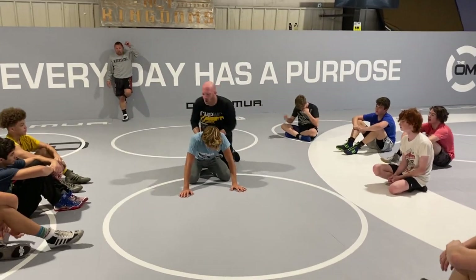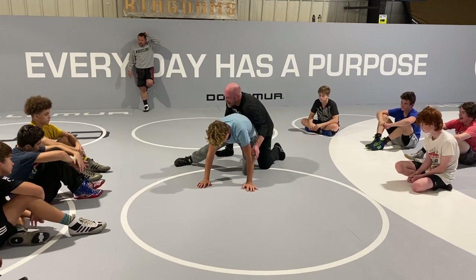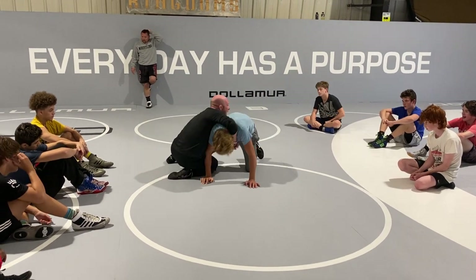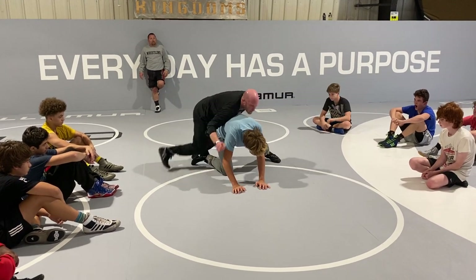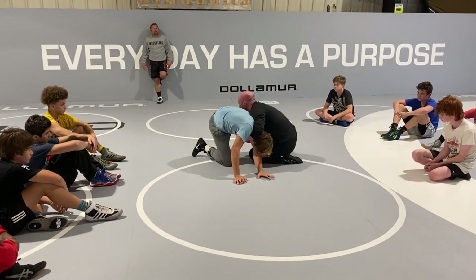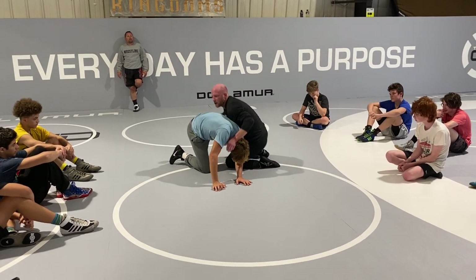We've done this cradle recognition drill where I'm on the left side and he steps his right foot up and I circle around, drop down and clamp down on the cradle, then let go of it and he steps his other foot up and I circle around the other side, drop to my shin and lock up the cradle. That's why we do those cradle recognition drills.